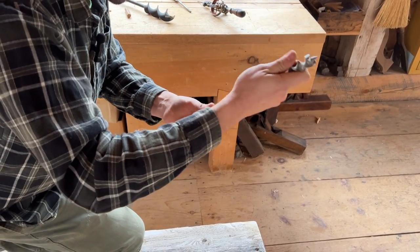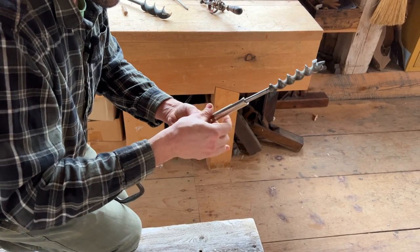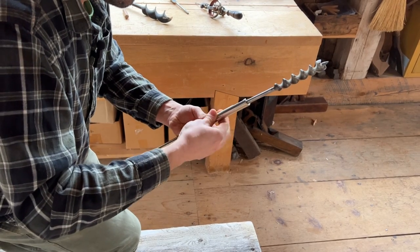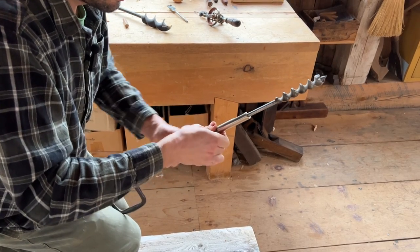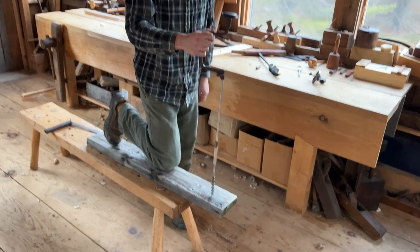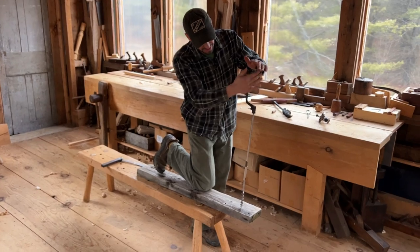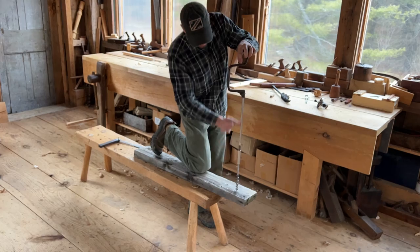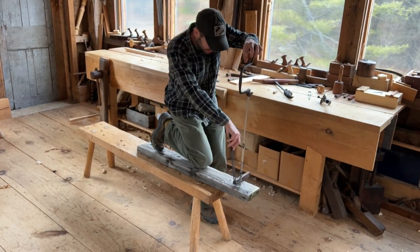You put your bit in there and tighten it down — I should have read the owner's manual on this thing, but now that is nice and tight. All of a sudden, any error you make is greatly magnified. You go from this short tool where it's hard to see the axis, to here where you can obviously see the leg. Your angles are very easy to check.